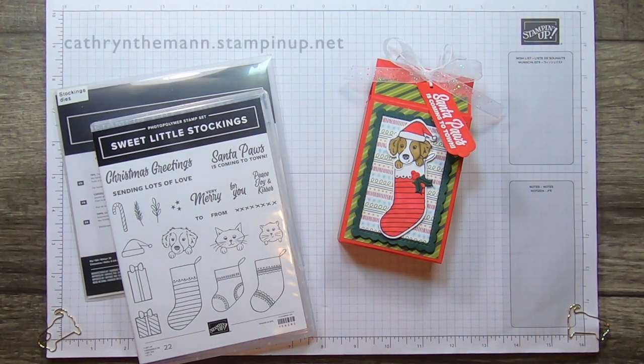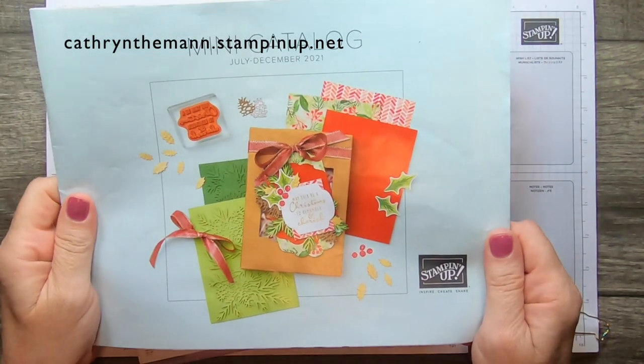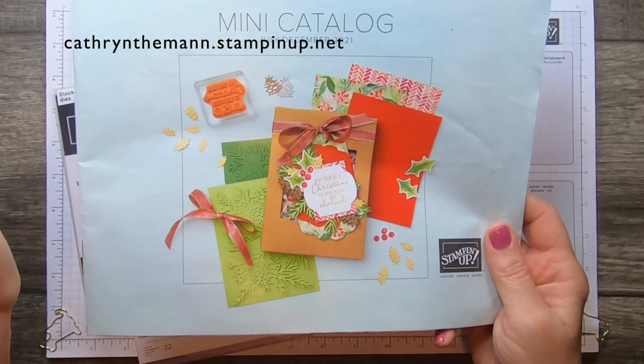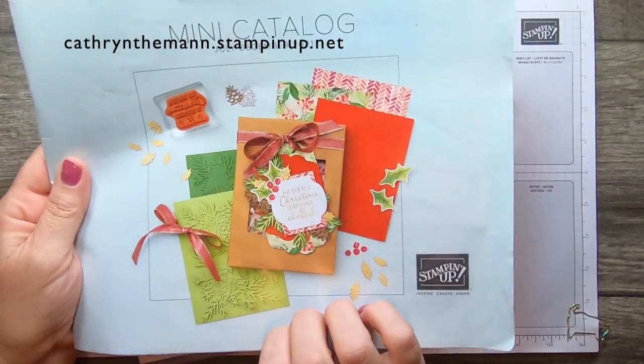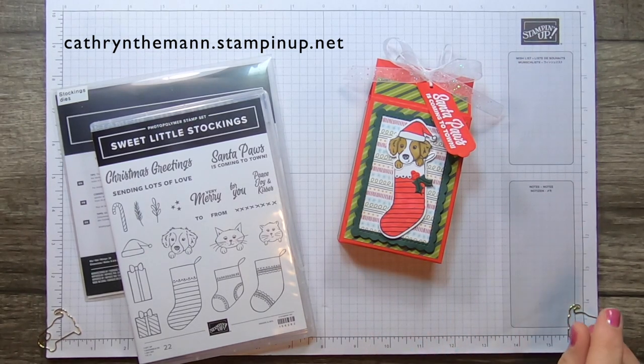Hi everybody, it's Katherine from In the Pink Designs. I'm an independent Stampin' Up demonstrator and my project today uses some more of the new goodies from the mini catalog. It says July to December but it's really August 3rd till December. Also going on at the same time is the Sale-A-Bration catalog, where every $50 you spend you can pick some free things.